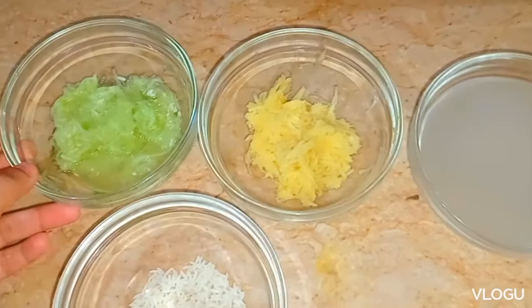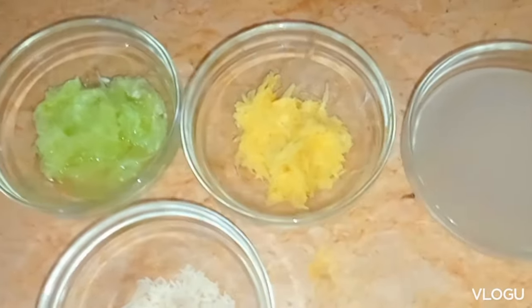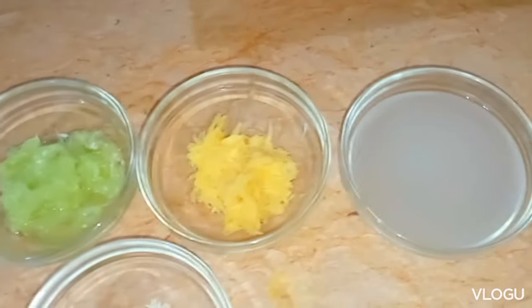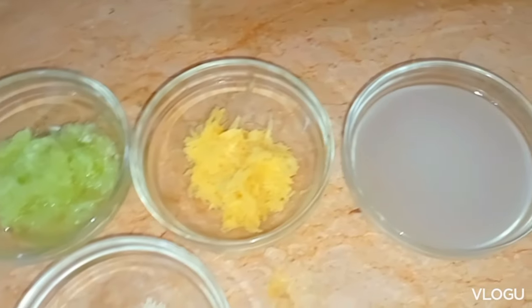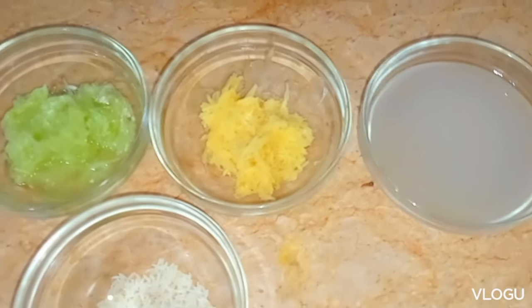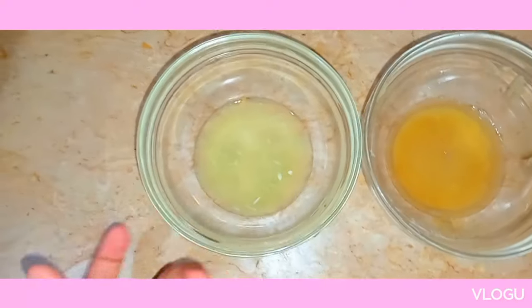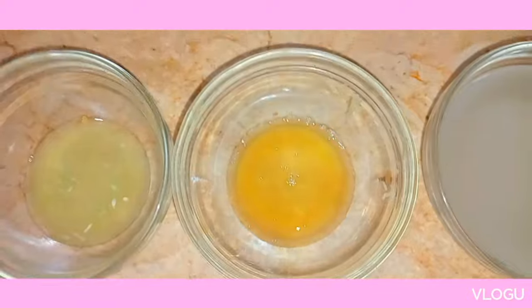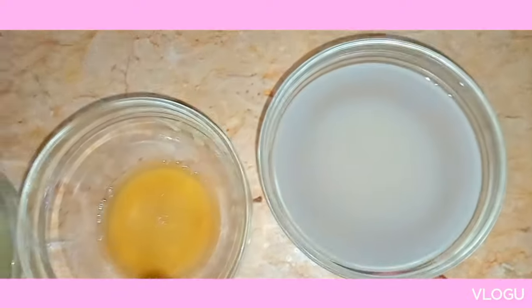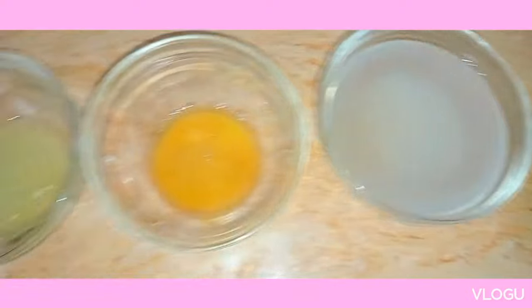I've grated the potatoes and cucumbers and I'm going to take the juice out of them and add it to my rice water to prepare the spray. The recipe is two tablespoons of cucumber juice, two tablespoons of potato juice, and half a cup of rice water — mix it all together.